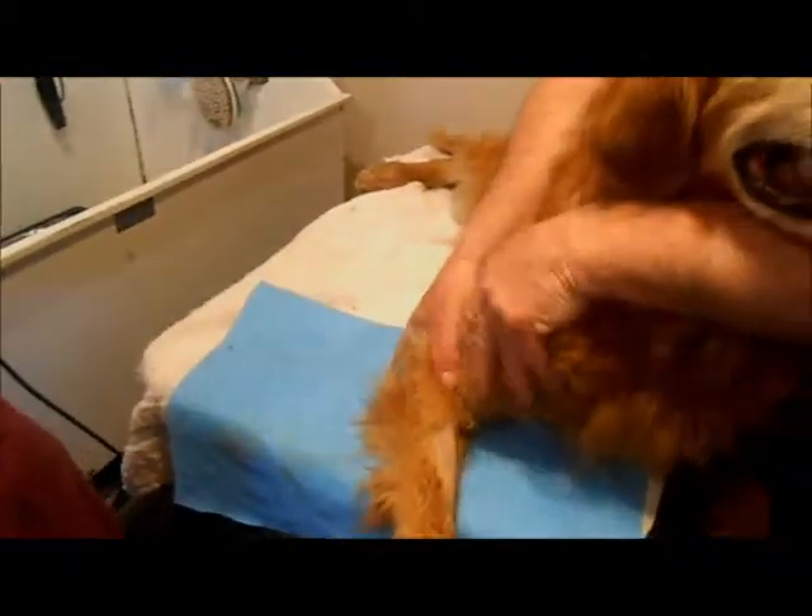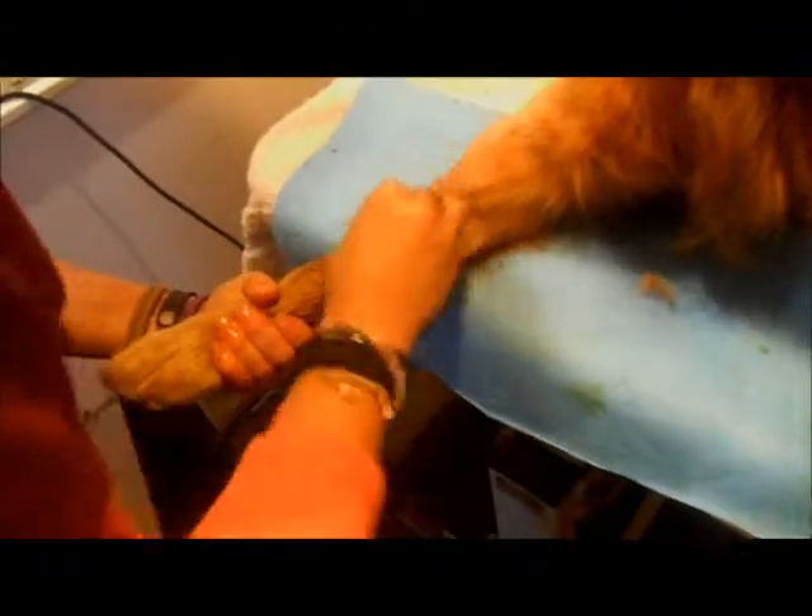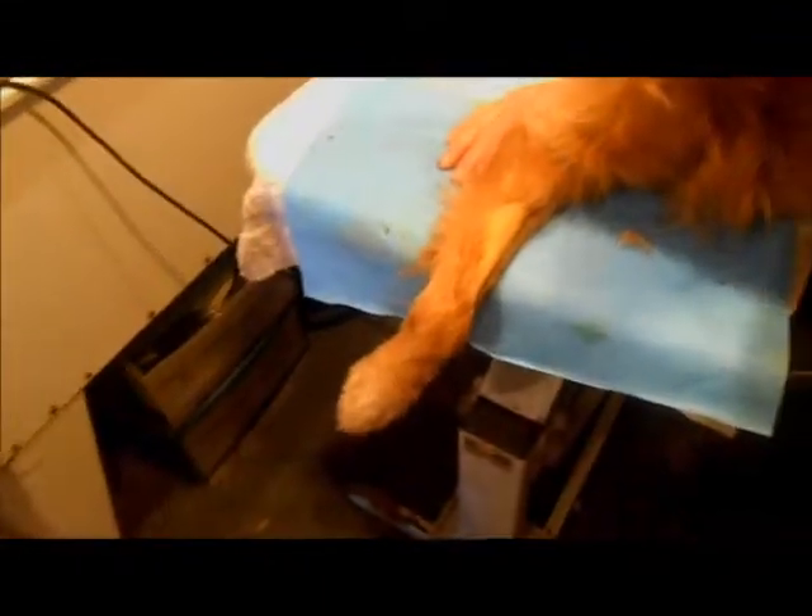Get back up a little bit. Povidine scrub first, alternating with alcohol.